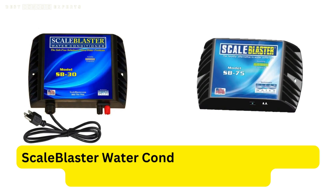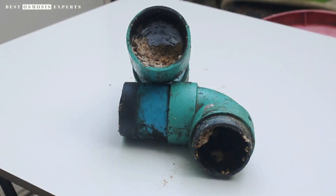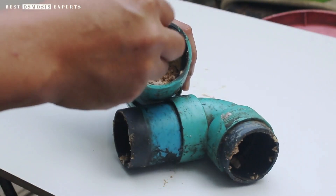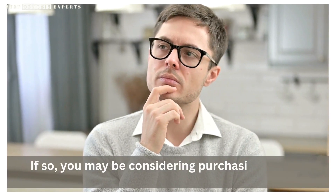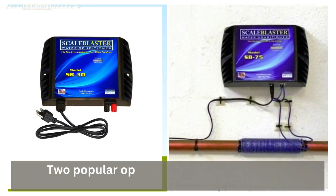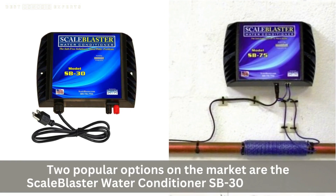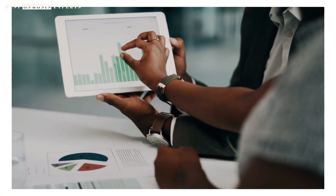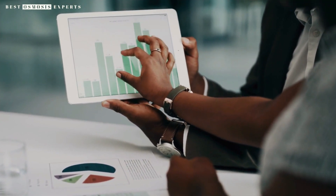Scale Blaster Water Conditioner SB30 vs. SB75 — which one should you choose? Are you tired of dealing with hard water problems like limescale buildup, clogged pipes, and stains on your fixtures? If so, you may be considering purchasing a water conditioner to solve these issues. Two popular options on the market are the Scale Blaster Water Conditioner SB30 and SB75. But which one is right for you? Let's take a closer look at the differences between the two models.